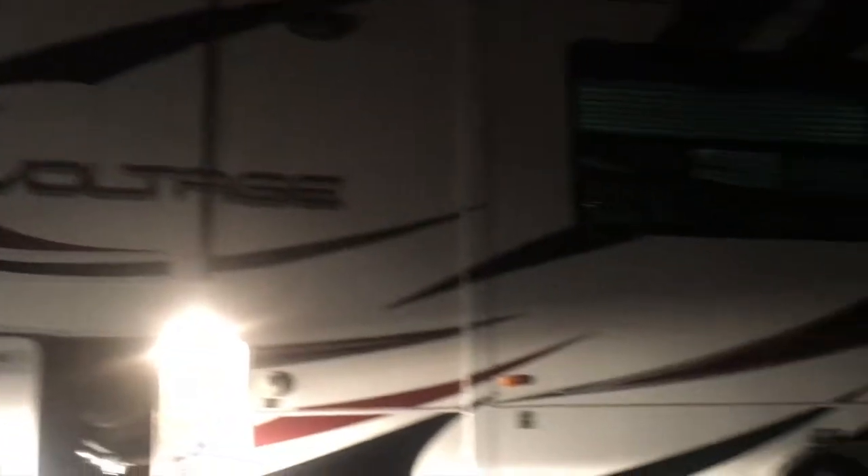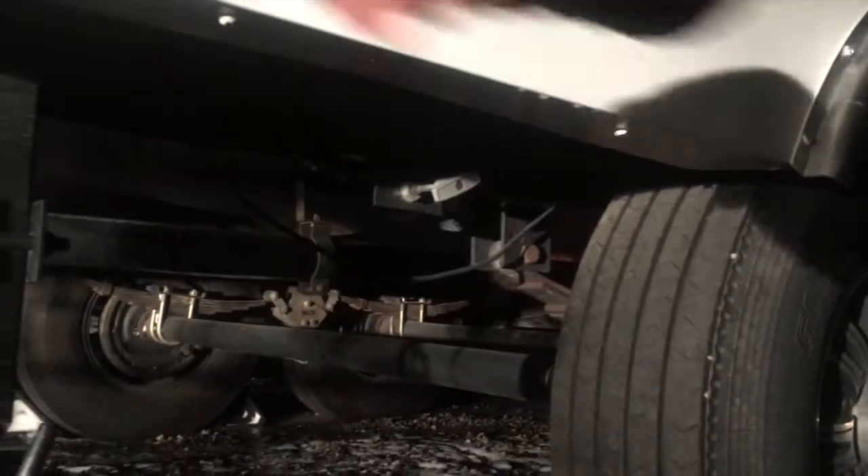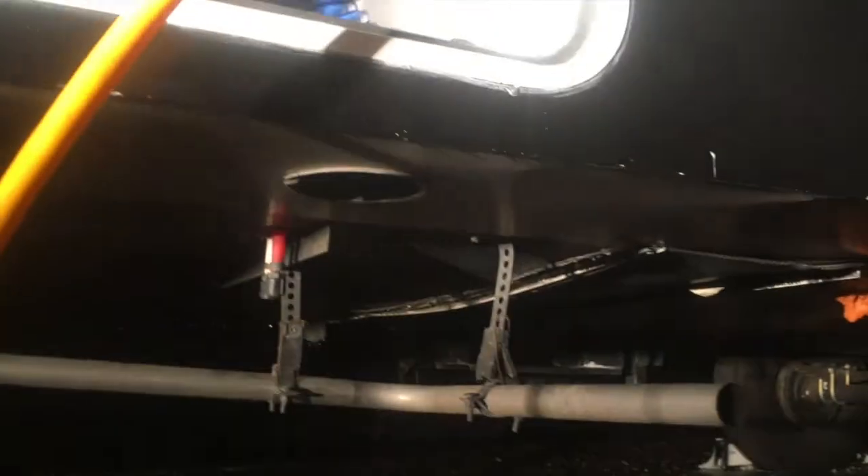This is a 2012 Voltage toy hauler fifth wheel, about 15,000 pounds — one bathroom, one kitchen. If you get caught in a bind like I did, keep in mind you want to drain the underbelly and fresh water right away. There's a big white valve down here you pull to drain your gray tank. There are also two little knobs up front underneath and one right here at the lowest point — get those four done immediately.